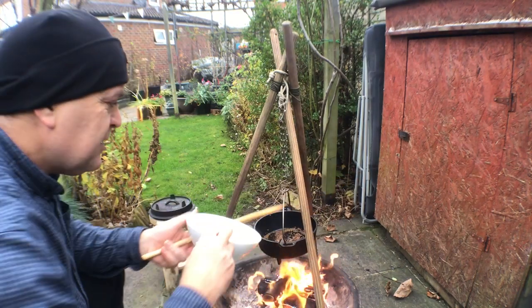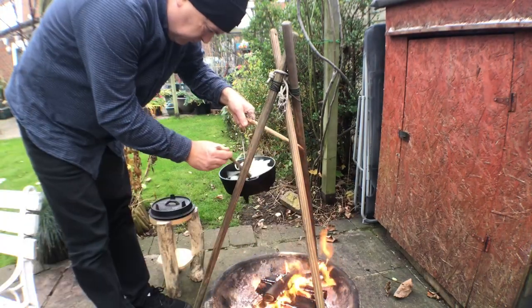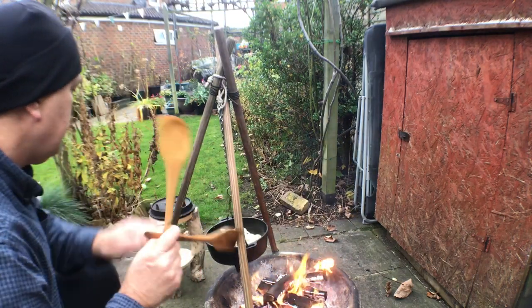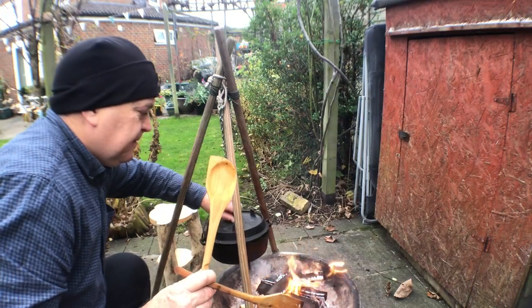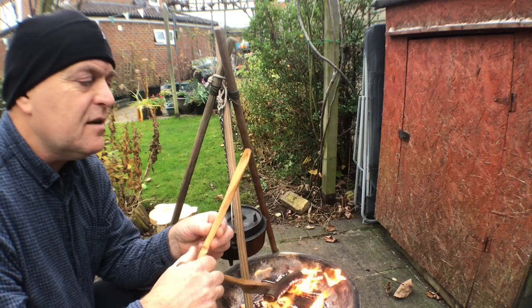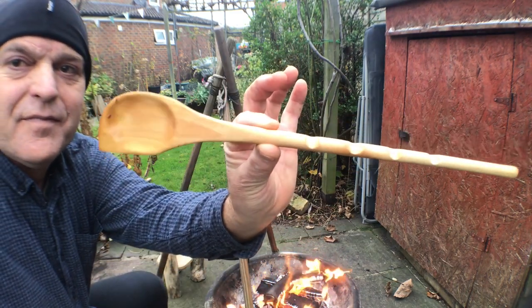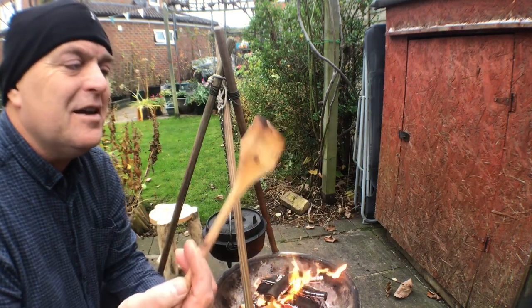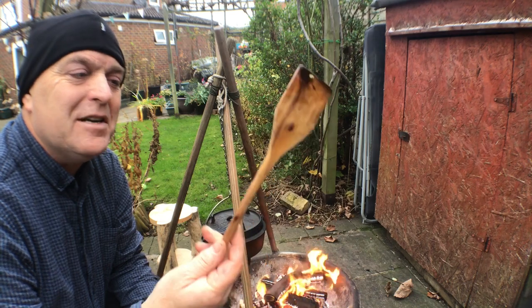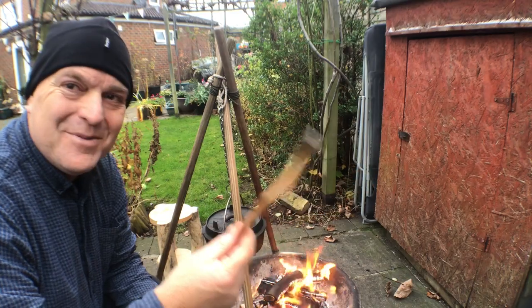I've chopped my onions and that goes right in. I'll just let that sizzle for a while. This spoon I made out of sycamore — my wife's favourite. And this one my brother-in-law was cutting down his apple tree — apple wood is actually really good. It's been working really well, I've had it for years now.